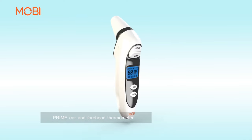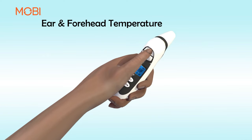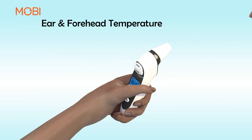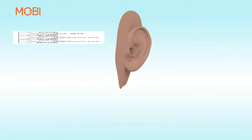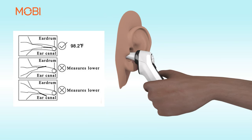Prime Ear and Forehead Thermometer — Ear and Forehead Temperature. Press the head button to turn the thermometer on. To measure temperature via ear, pull off the forehead probe cover from the unit. Insert the ear probe tip slightly into the ear opening, then press and release the ear button to measure the body temperature.